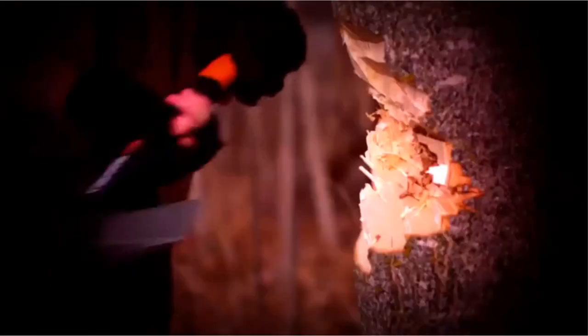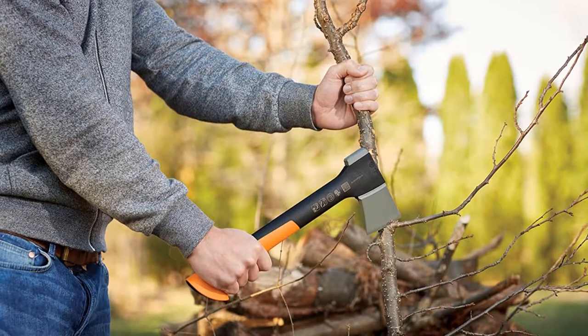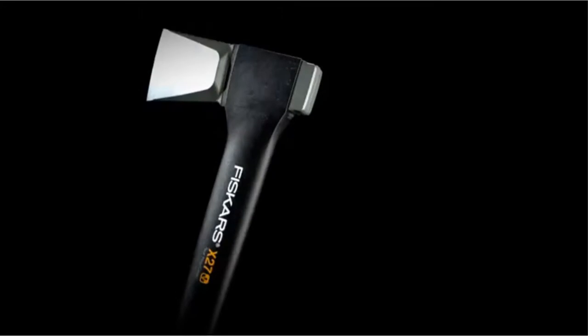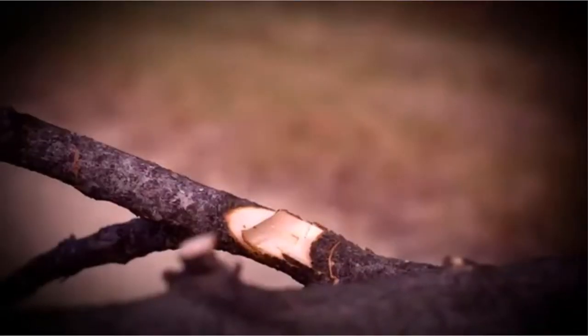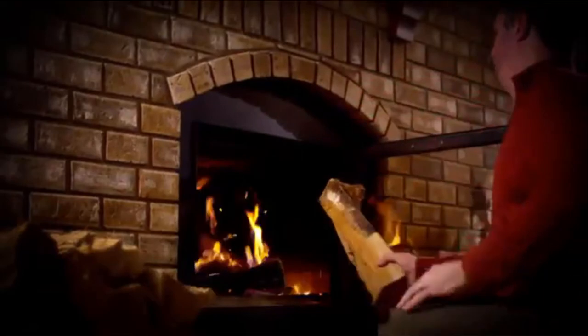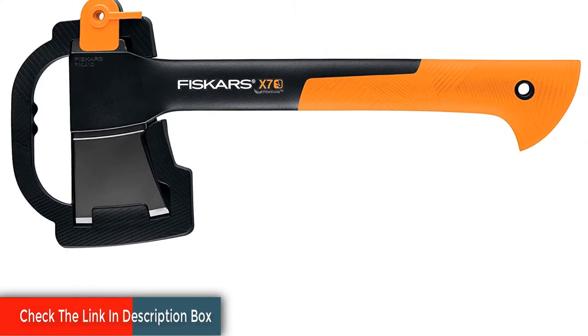You get the same fiber comp handle that's lightweight, provides overstrike protection, and is comfortable in the hand. This one is almost a full 10 inches shorter, at 14 inches in length. The head is very similar, with a low-friction coating and high-carbon steel, though it's smaller naturally. The whole hatchet weighs a scant 1.38 pounds. The blade also flares out from the edge to just before the eye, so it's a surprisingly effective splitting hatchet.